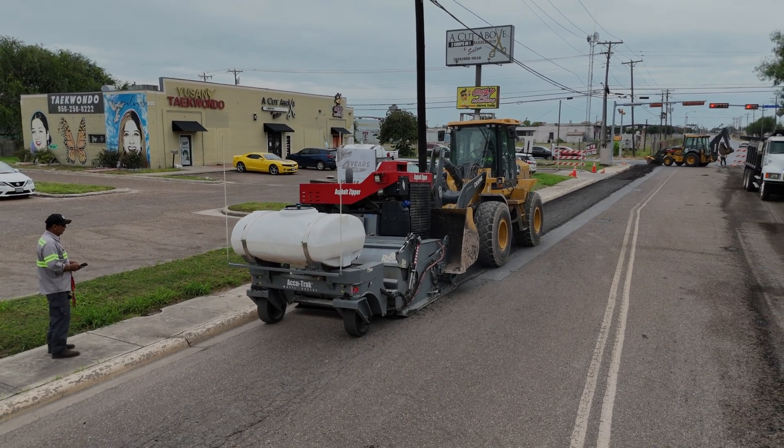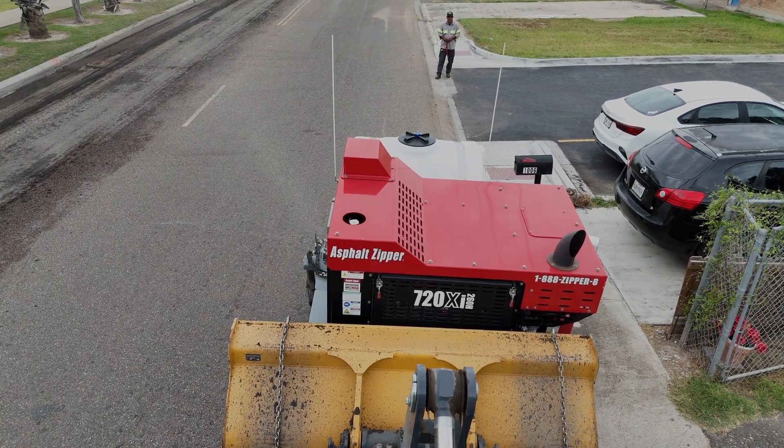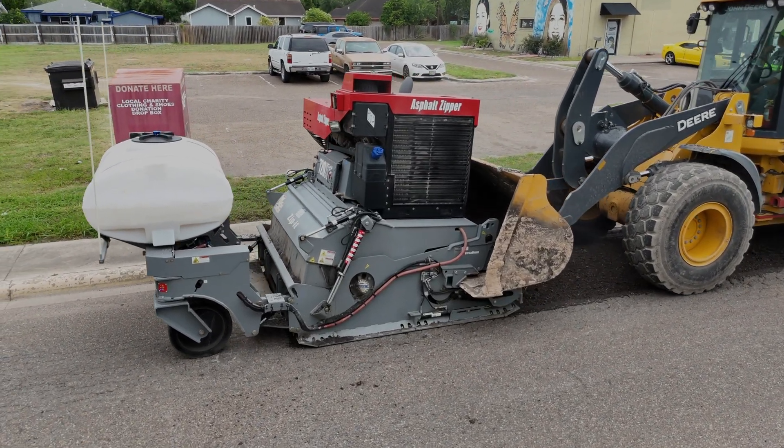The improvements that Asphalt Zipper has made — the guys love it, the operators love it. And this is not from the director's point of view, but from the operators, the ones that actually use it. If you own the right equipment, let them go with it and they'll take care of you. On average, it's one third the price if we do it in-house.